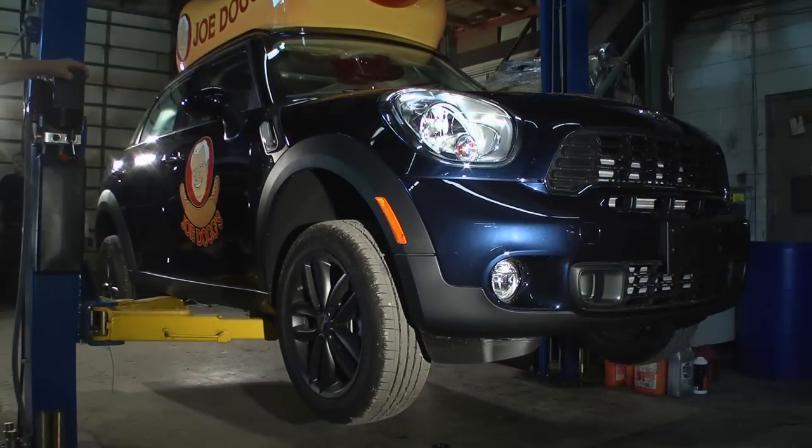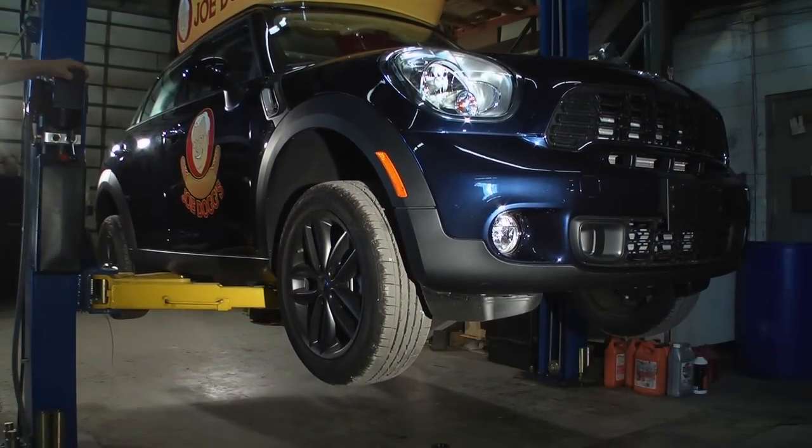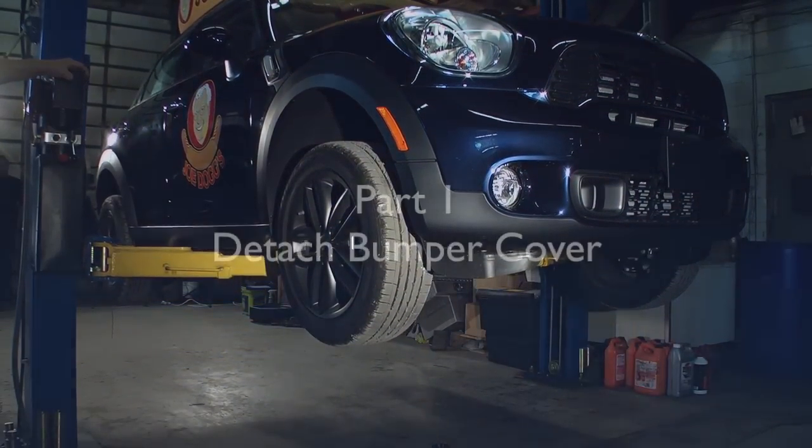We will start our installation by very safely lifting the car and putting it on either jack stands or, in this case, a nice automotive lift.